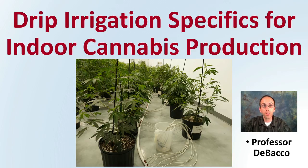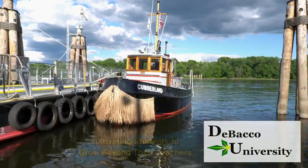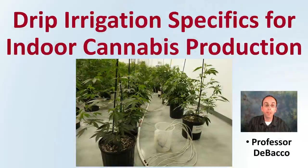Welcome to this DeBacco University video, looking at drip irrigation specifics for indoor cannabis production. As the image shows here, there are some cannabis plants growing and they're using a drip style irrigation system. Let's talk about some of the specifics associated with this type of system.